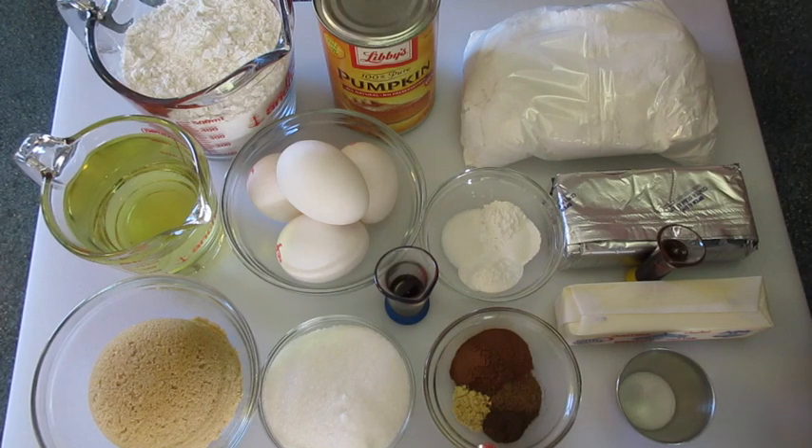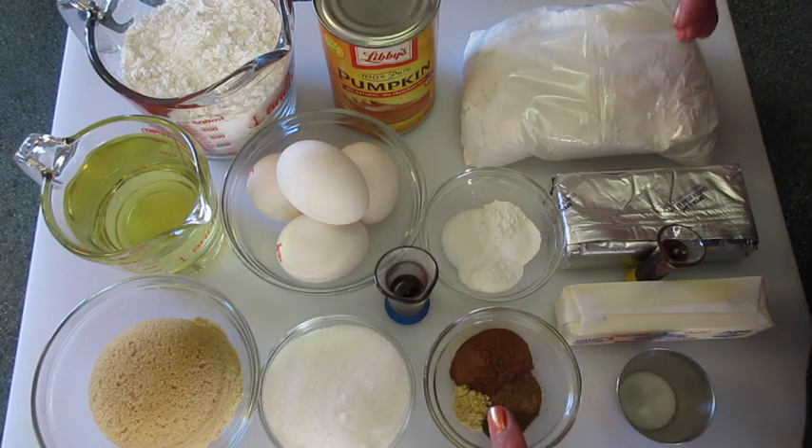For the spices I'm using 2 teaspoons of ground cinnamon, 1½ teaspoons of ground ginger, 1½ teaspoons of ground nutmeg, and 1¼ teaspoon of ground clove. These spices are a perfect combination for this pumpkin cake.